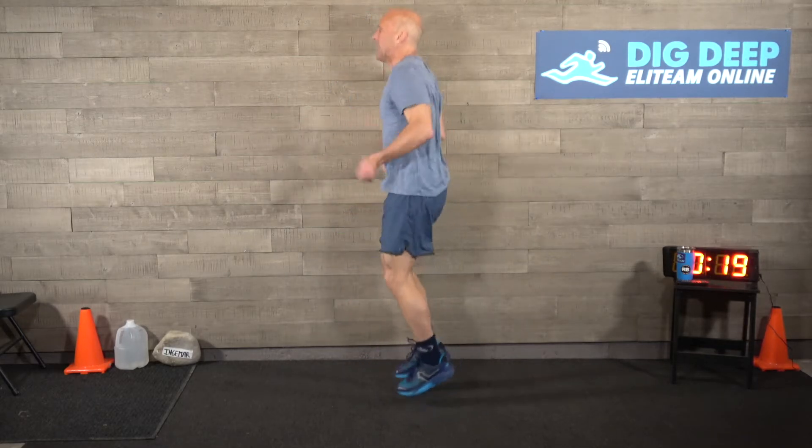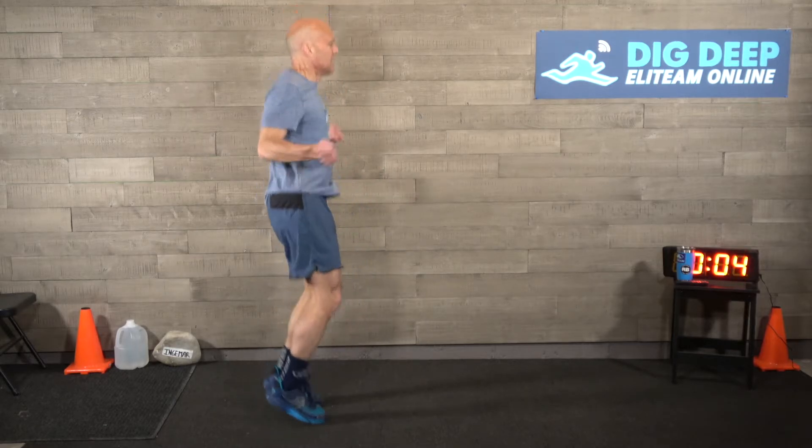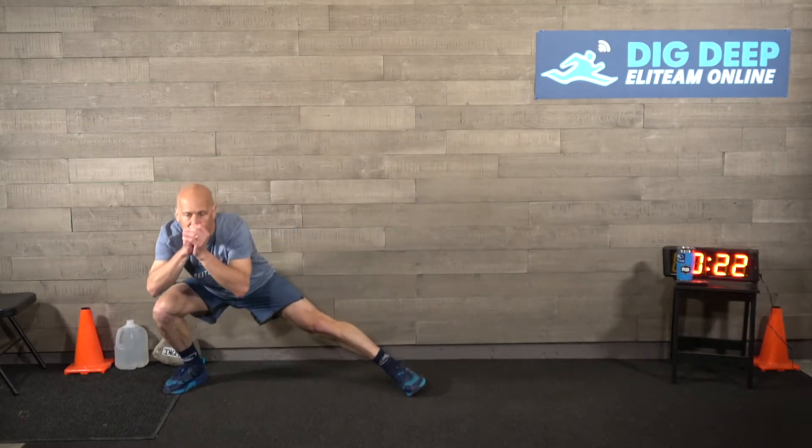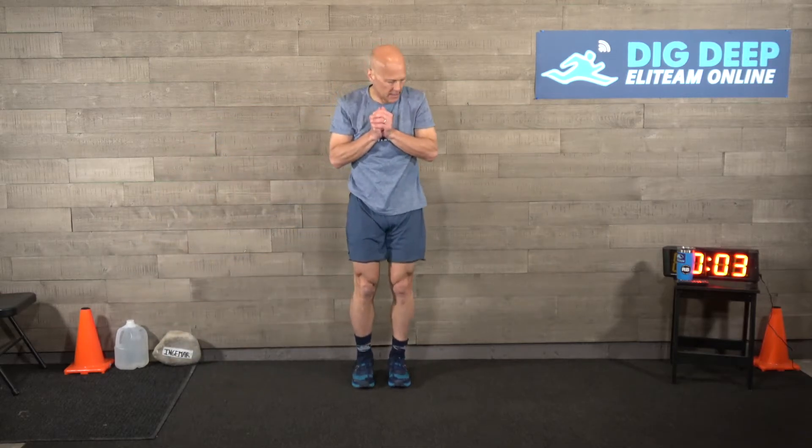Next, jumping rope. If you have a jump rope, grab it - I actually have one over there, but it's easier just to do the fakie. Double jump, or a double swing, whatever it is. After this, we're going to do side lunges. Keep jumping that rope. Side lunges - feeling that stretch in that inner thigh, stretching the back, hips. Everything gets loose. Go as low as you want. This is not the workout, just the warm-up.